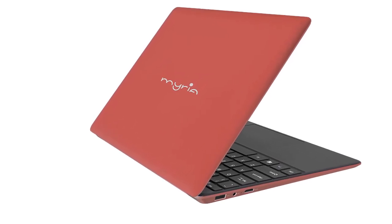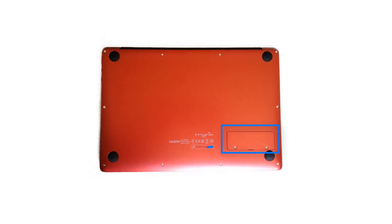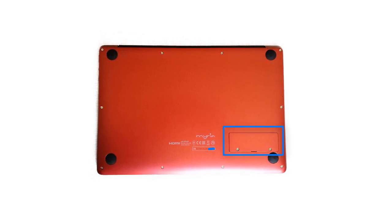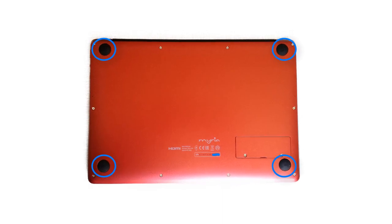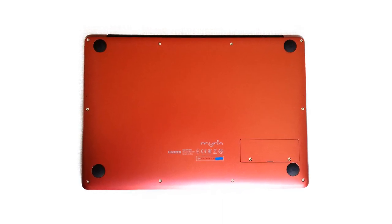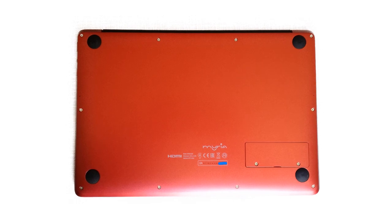On the notebook display back cover you can see the Miriam logo. The bottom case has only one access door, probably for the RAM. The legs are made of rubber and are nearly 2 mm tall. If you want to disassemble it, you have to remove the 12 screws.